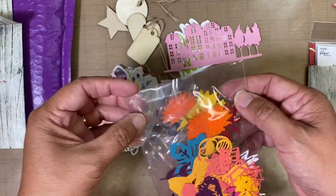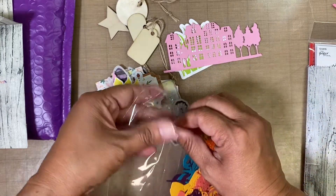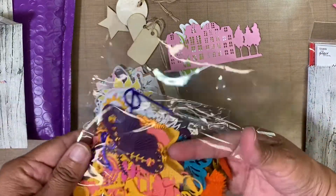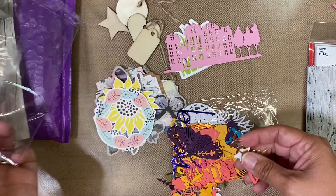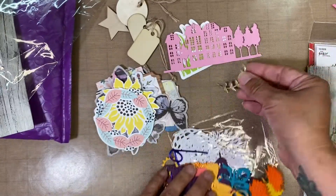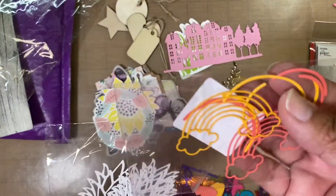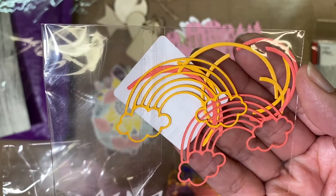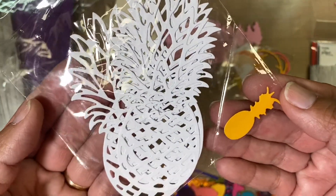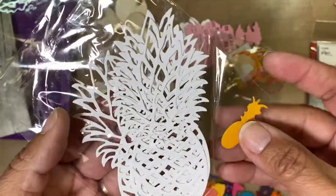And then I think these are the die cuts — because the theme was summer — so let's see all of the die cuts she sent. So many of them! We have some gold leaves, a star, some rainbows — so pretty, so dainty. And then we have some pineapples — cool pineapples!